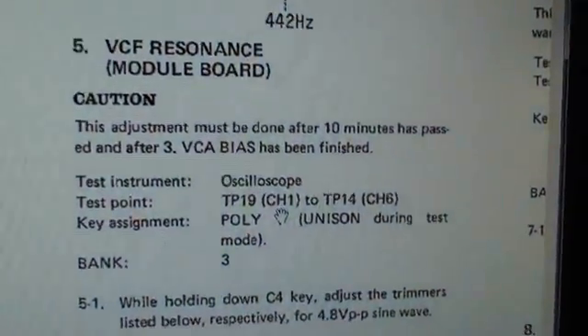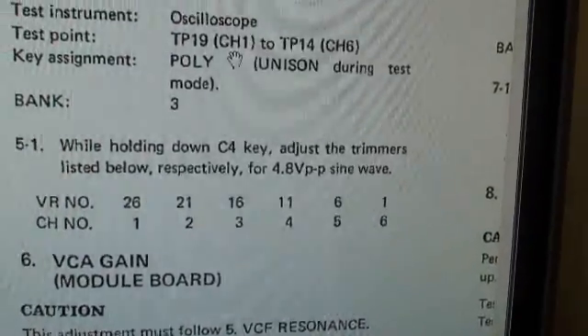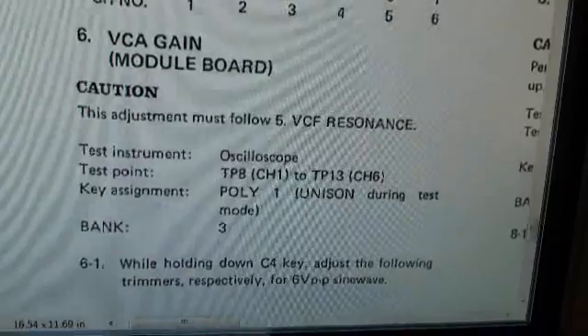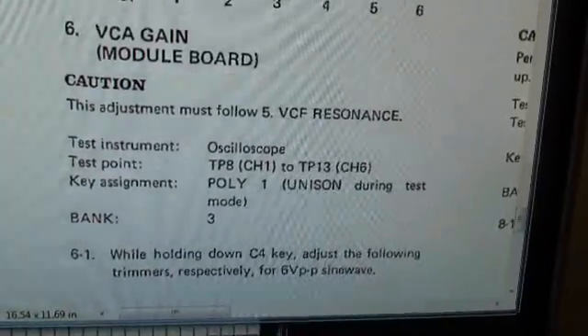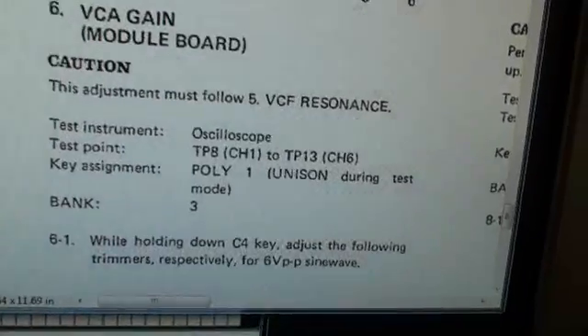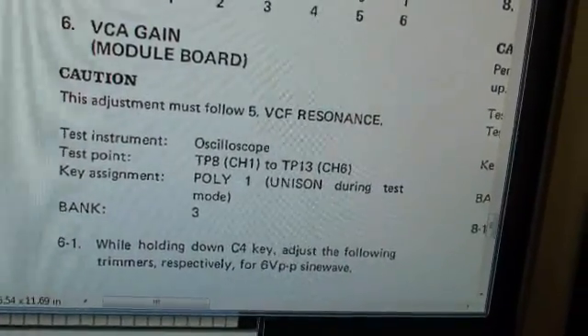The VCF resonance is completed and we have 4.8 volt peak-to-peak sine waves. We're going to move on to the VCA gain for the module board. We have to hold down the C4 key and adjust the following trimmers for 6 volts peak-to-peak sine waves. So we're back to TP8 and TP13 again.